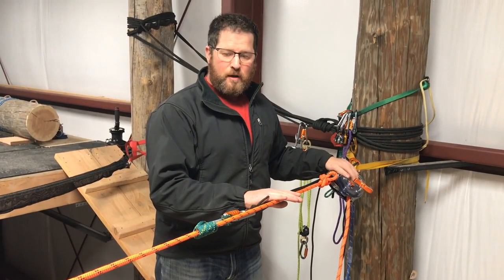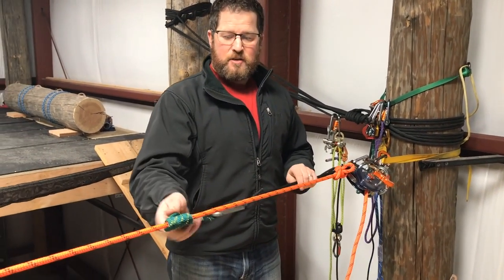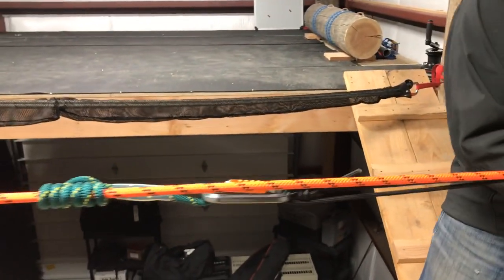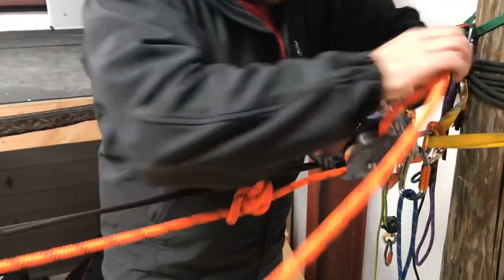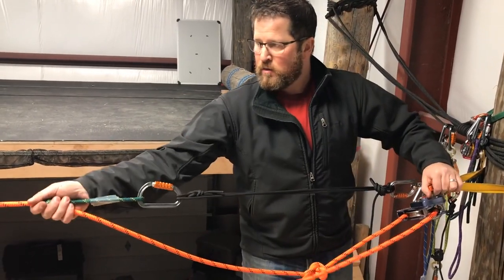To finish off step one, we need to capture the load on the load side of the knot. So we need to just settle a little bit onto this prussik so it holds the load. To be courteous, we'll tell our attendant or victim something like: 'Settling.' They're going to go down just slightly. We've settled onto our new progress capture. We now have slack up here — we can do whatever we want. We're held here.